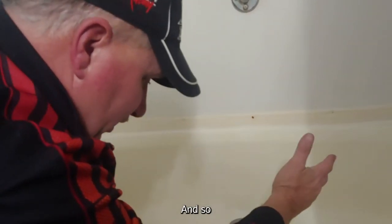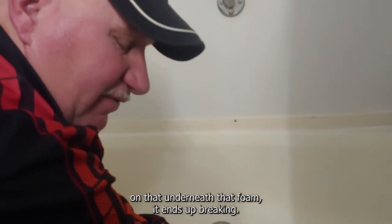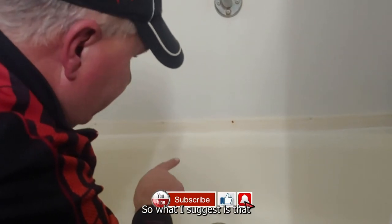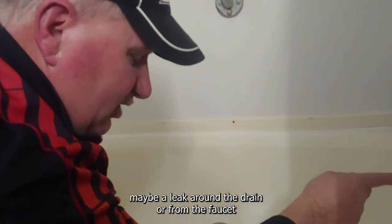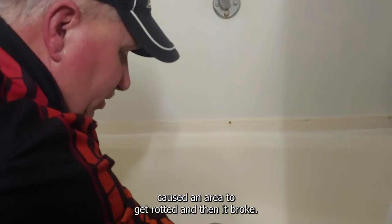And so, when you put weight on that thin plastic with no support underneath that foam, it ends up breaking. So, what I suggest is that maybe a leak around the drain or from the faucet caused an area to get rotted, and then it broke.